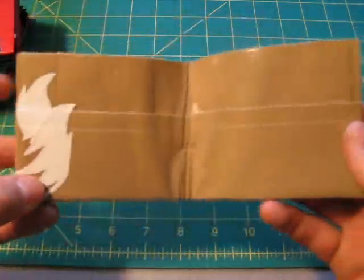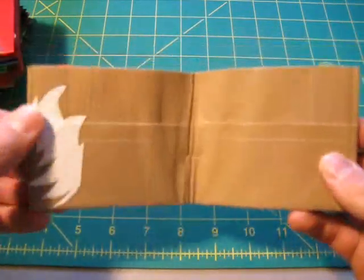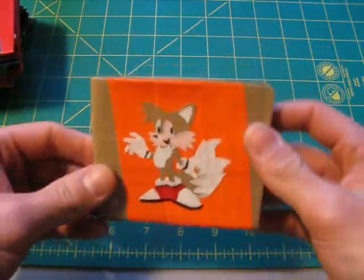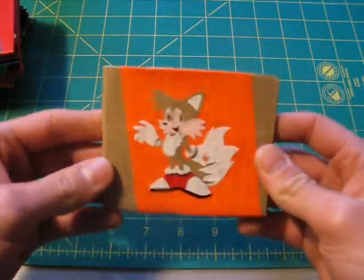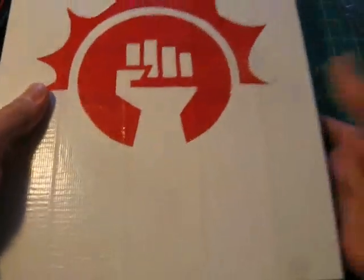On the inside, it's just got his Tails on this side here. And it's got two credit card holders, one on each side. So it's a pretty simple decoration, but I think it looks like a pretty sweet wallet, especially if you're a Tails fan.